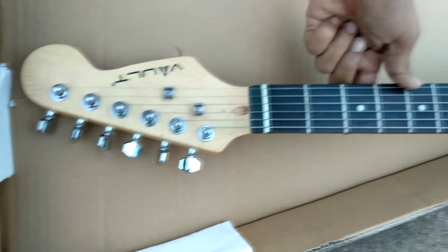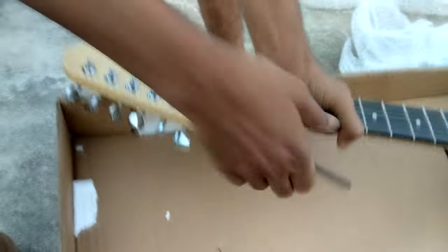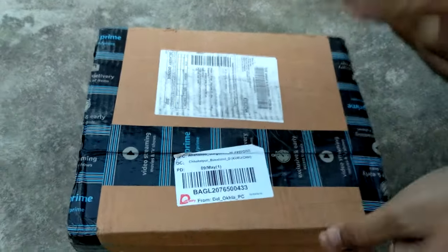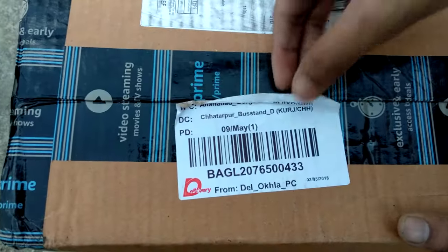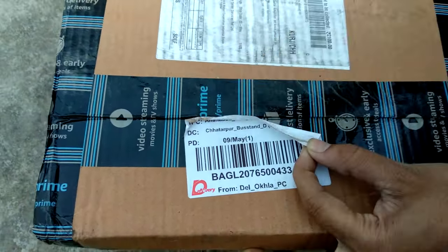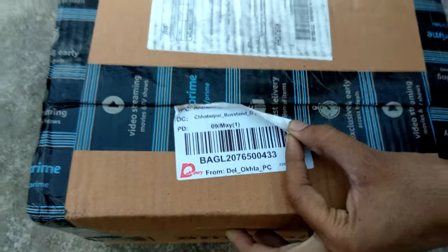If you can see the band, you will also be able to do the same thing. So now let's see the amplifier. This is the amplifier which I have from Amazon. It comes with gain — you will find two types on Amazon: one with gain and one without gain. I have the one with gain.